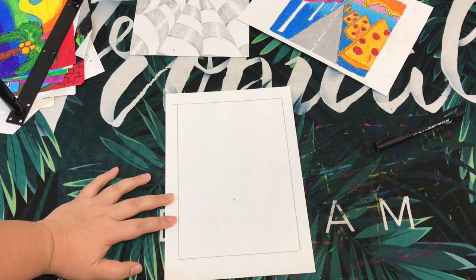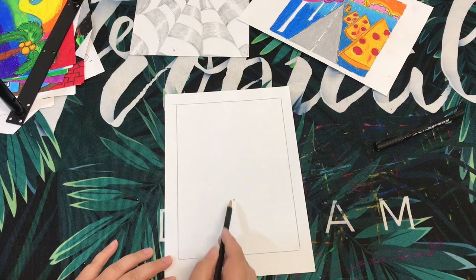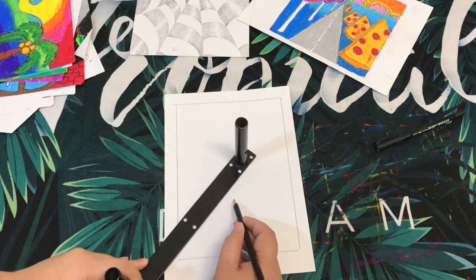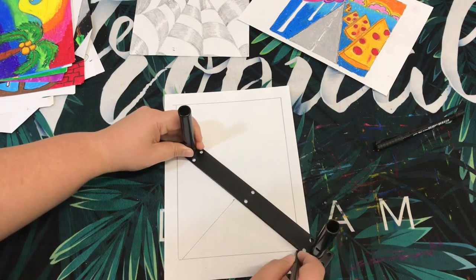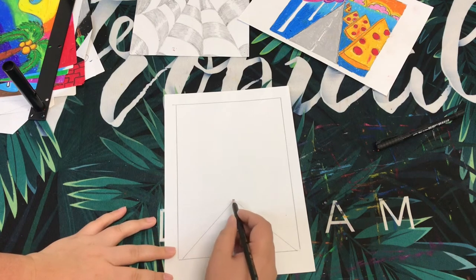We are going to draw a scenery of the Eiffel Tower during night time. I think everyone knows the Eiffel Tower! This is the vanishing point — don't make it too high, because we want the road to be under the Eiffel Tower itself. You can draw a line using your ruler, but if you're confident drawing without a ruler that's absolutely okay. Imagine this is the road heading to the Eiffel Tower — it doesn't have to be perfectly straight.